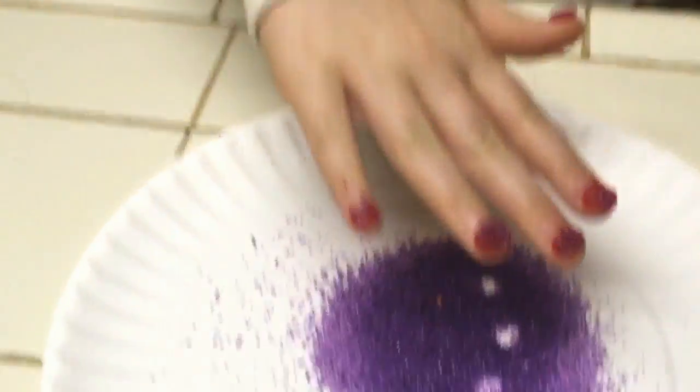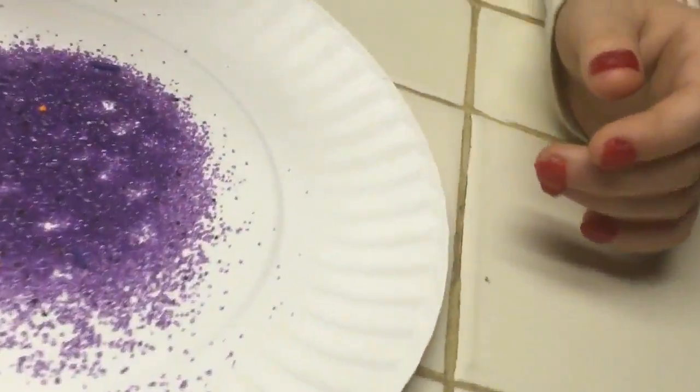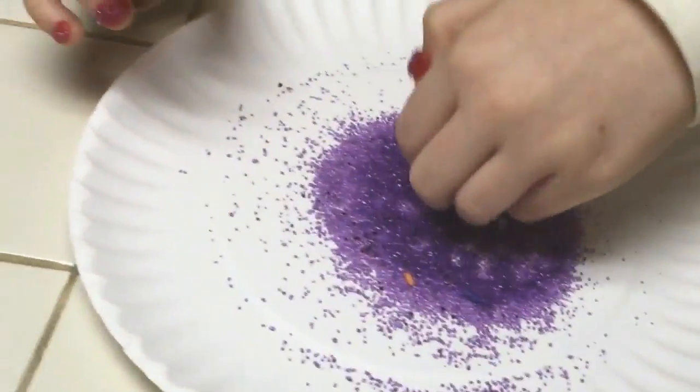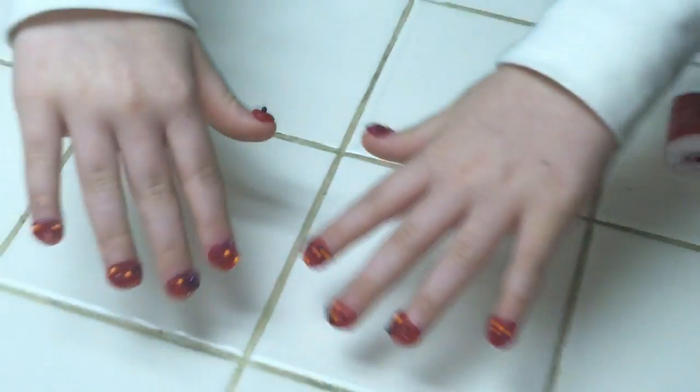But if you want to make it even prettier, you add some sprinkles. It can turn out like this, or it can just be more relaxed.